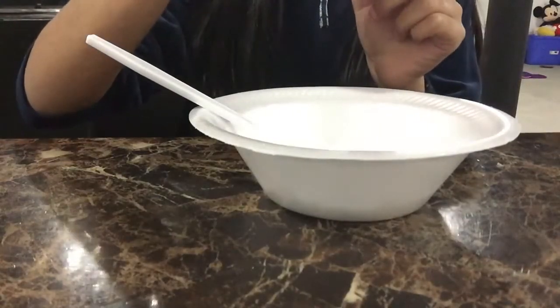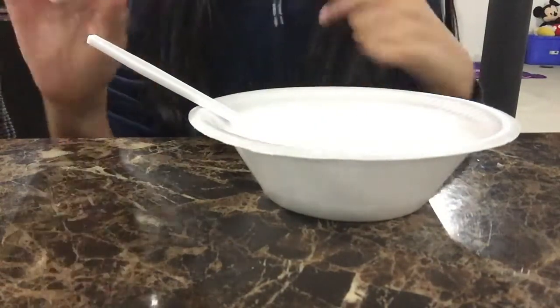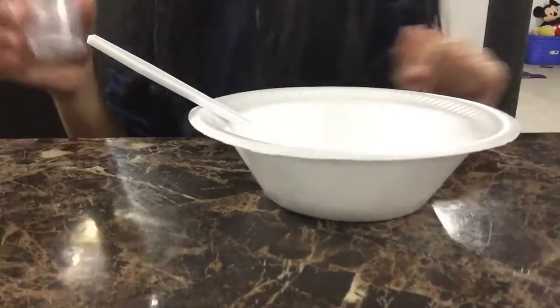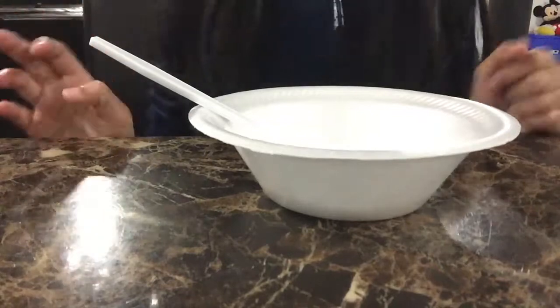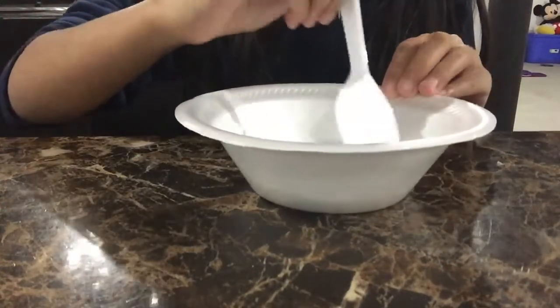So here is my bowl with the glue mixed in. Now you're going to need three small cups of water, but since I didn't add a lot of glue, I'm just adding about one and a half cups of water. Let me go get the water and I'll see you guys when I'm done.